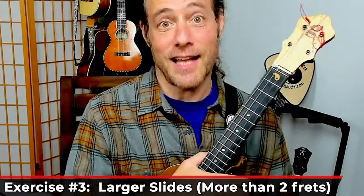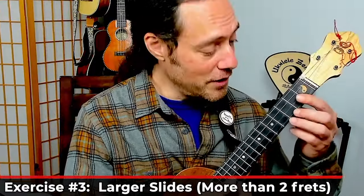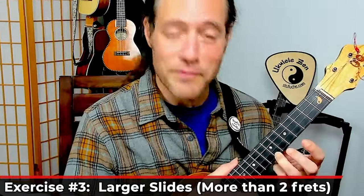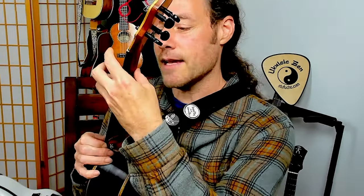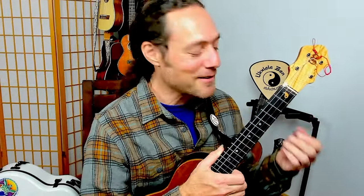Now let's expand our sliding. Let's go from the third fret to the seventh fret. For this kind of slide, you'll want to take the thumb for a little ride. Just pay attention to this — you see how the hand has to relax. It just can't grip tightly, it just won't work. So you're training it to cool out a little bit.